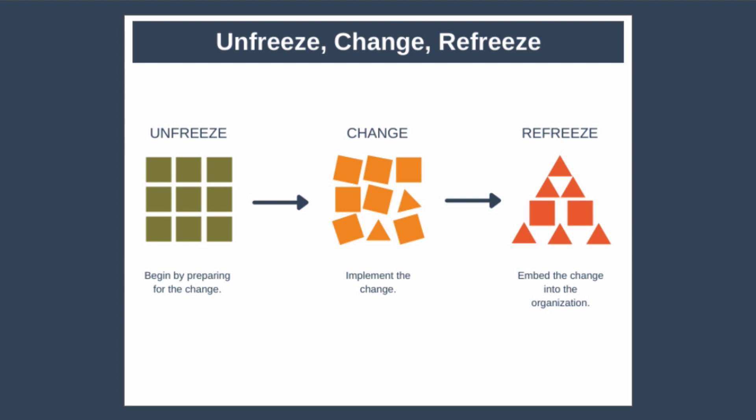Another way to say this is that unfreeze, change, refreeze involves creating the desire to want to unfreeze the current status quo, implement the necessary changes, and finally solidify the new ways of working into the organisation as the new normal. So let's take a look at the model in a little bit more detail.